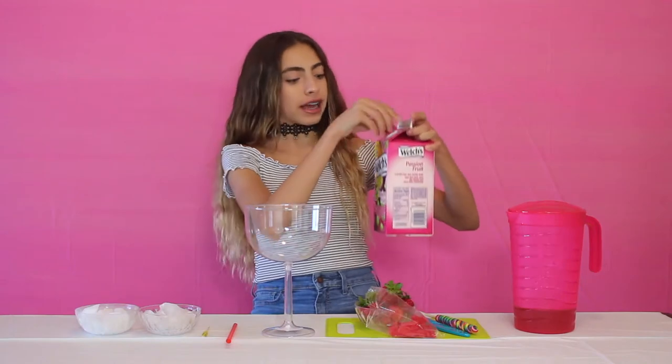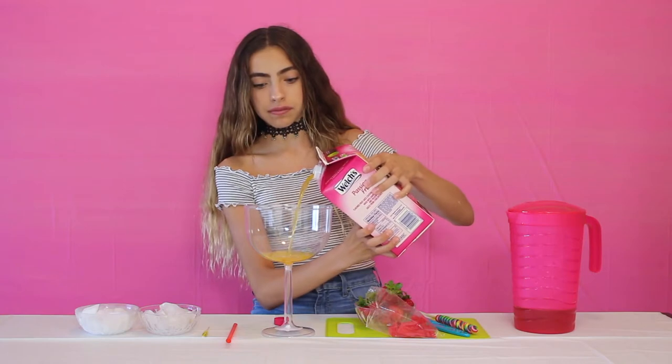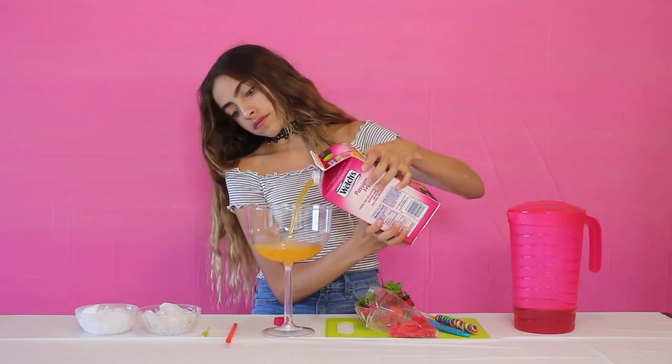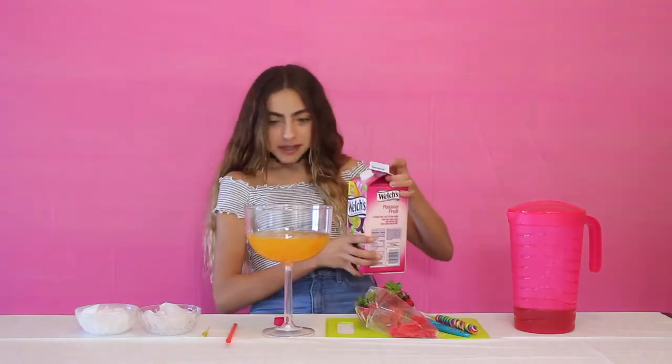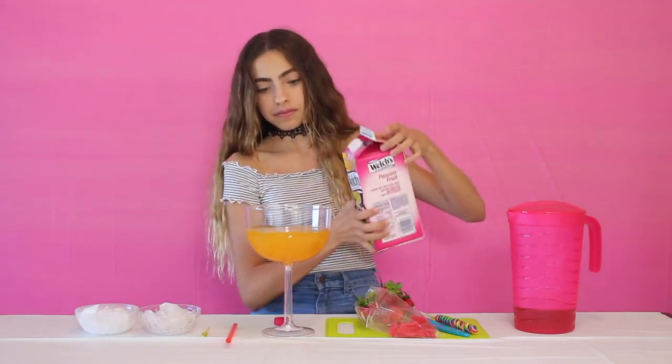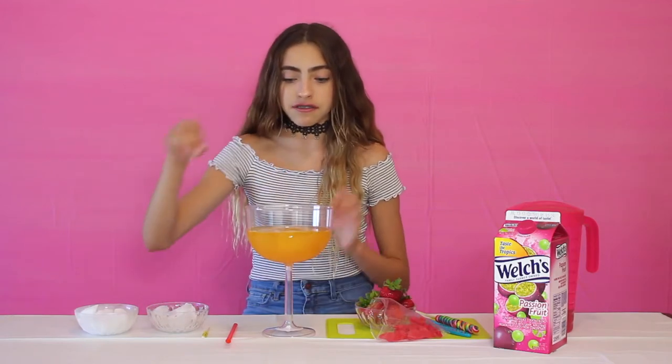Let's get started with the drink. I'm going to start by pouring in my passion fruit juice. Now that we've poured in the passion fruit, I'm going to put some ice in to divide the two layers.